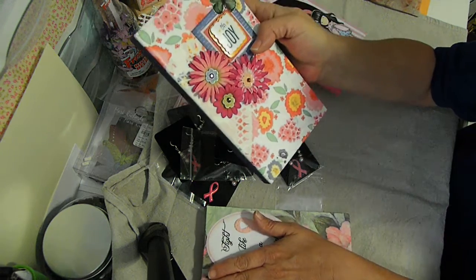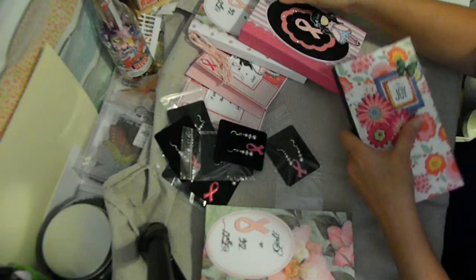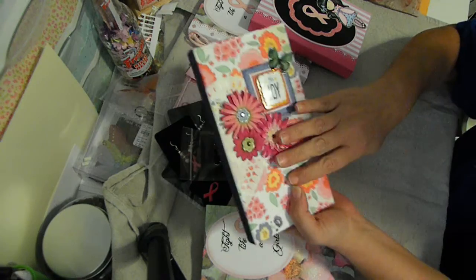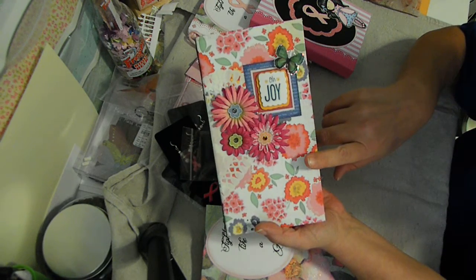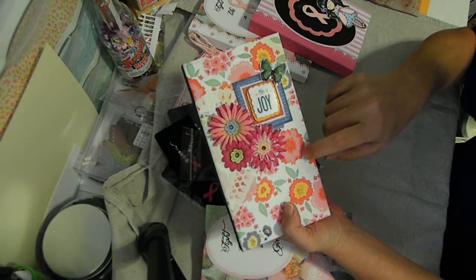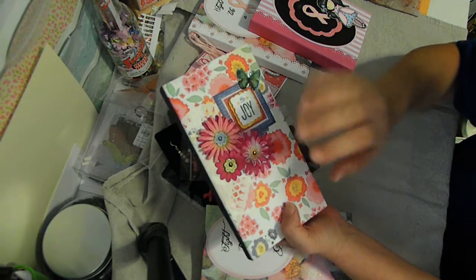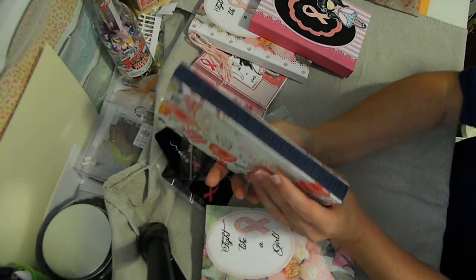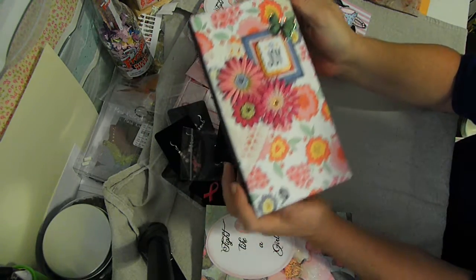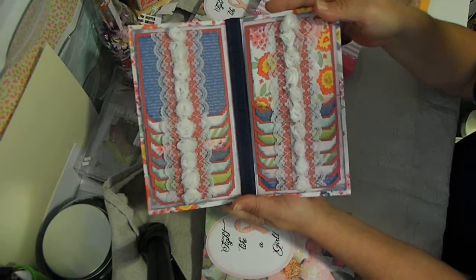You said you wouldn't care if it wasn't specifically designed for breast cancer awareness and that you could sell those too. Would you like me to send you this one to put in your sale? This is one I made and showed in the video - I'd like to send it to you if you think you can sell it. It has the most pink on it, with the ribbon down the back, the doily that wraps around with the little butterfly, and on the inside it has all this pretty rosette trim.